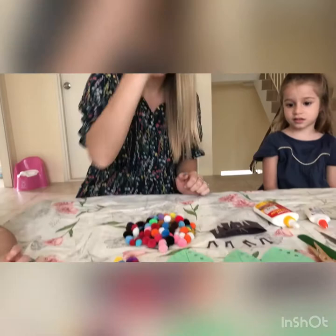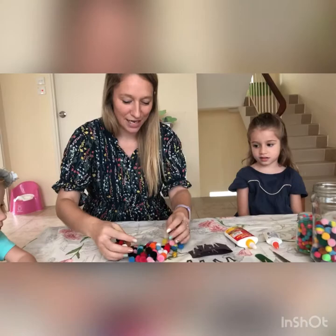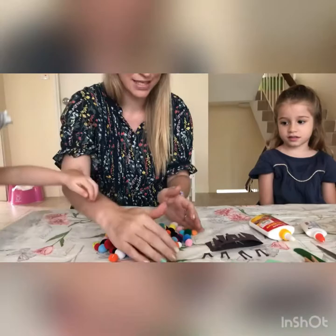The next thing we need to do in preparation is to get lots of pom-poms. You can use all different color pom-poms — you can even use some sparkly ones if you have them, or rainbow colored ones — but all different colors and sizes are great.